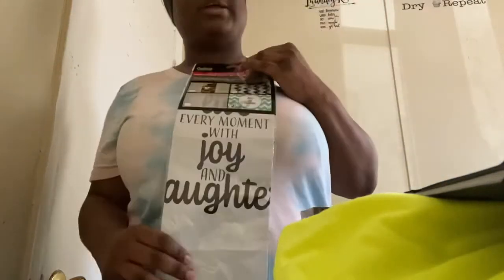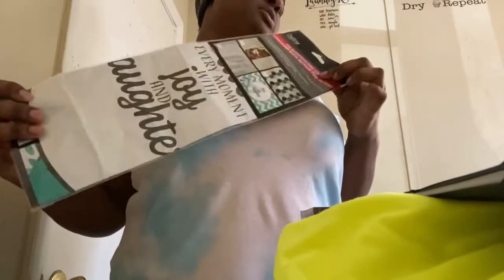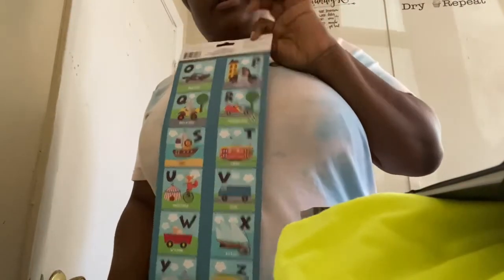I got a backsplash for the kitchen, which you'll see on another video. I got these posters for the babies — I'm going to stick them up around the house to help them with their alphabets. I also got these sight words cards for the babies and my others, to help expand their vocabulary.